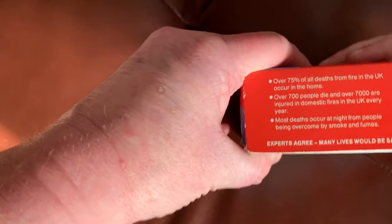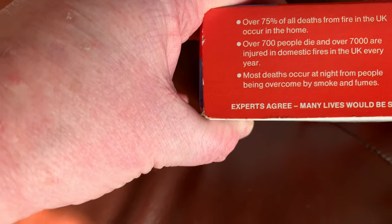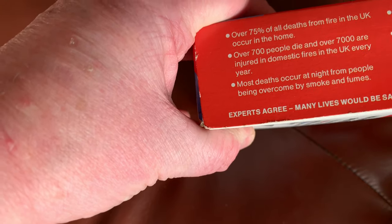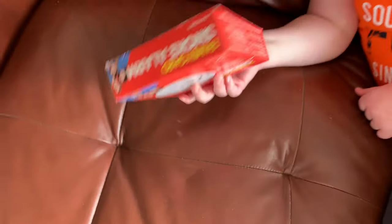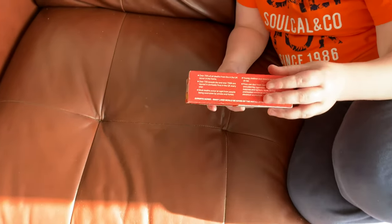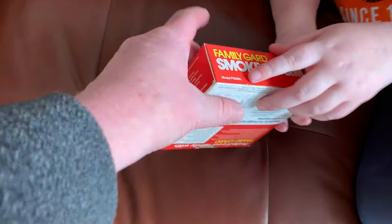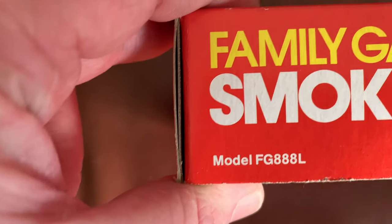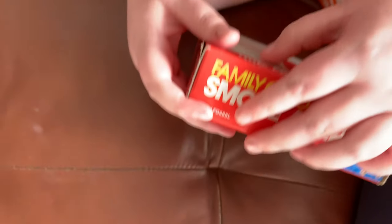Over 75% of all fire deaths in the UK occur in the home — 700 people die and over 7,000 are injured in domestic fires. The model number is FG888L and it's from BRK Electronics.